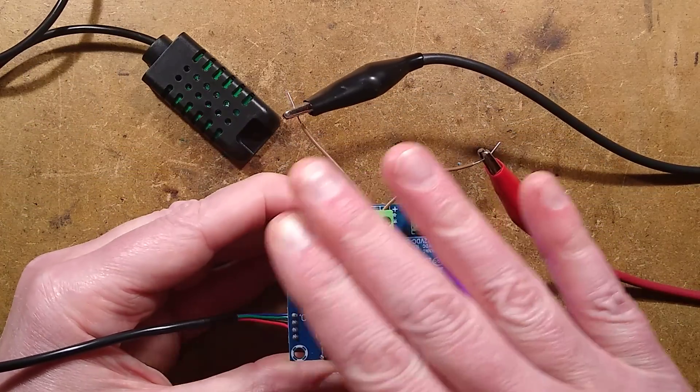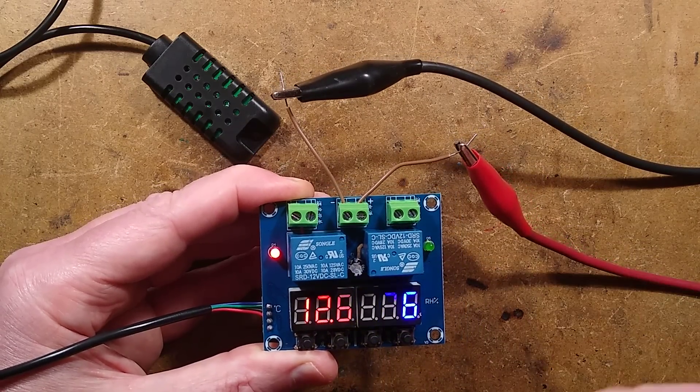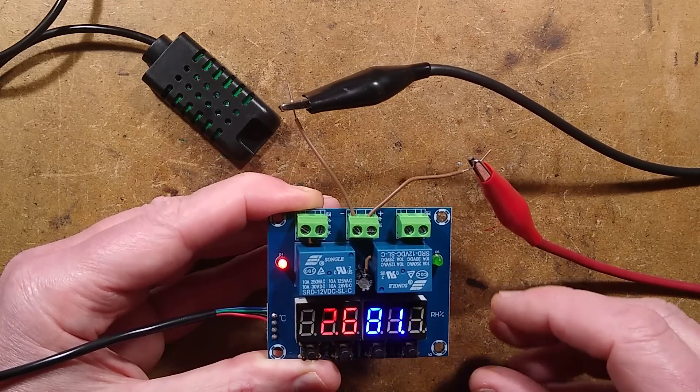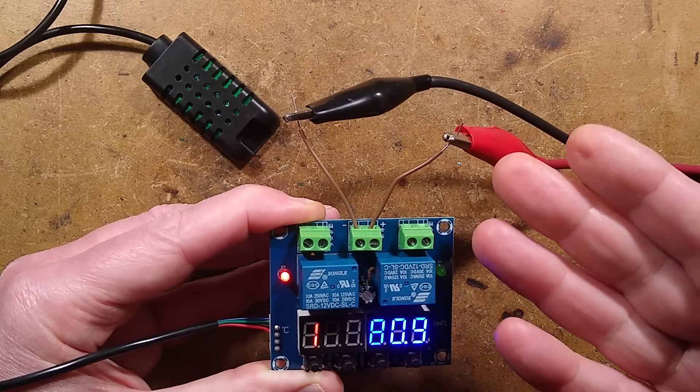If you're looking for programming instructions for this, I will put a full guide in the description below, because there's not a lot of information about it online. But fortunately, it's very straightforward. You've got a 12-volt supply going into it in the middle here.